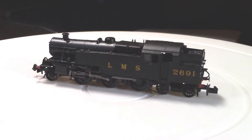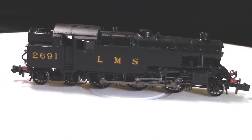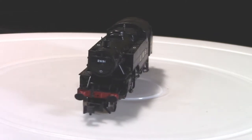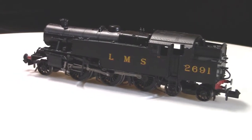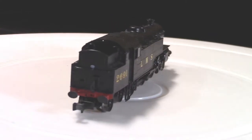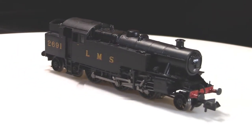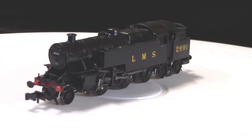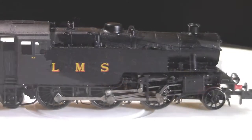Fairburn modified the design to have the wheelbase reduced from 16 and a half feet to just under 15 and a half feet, allowing curves of five chains to be negotiated. To reduce the locomotive mass per unit length, the overall weight was reduced by three long tons. It was also the basis for the later BR Standard Class 4 tank. They were used mainly for suburban passenger trains. 41 examples were constructed by Brighton Railway Works for service on the Southern Region of British Railways between 1945 and 1951, replacing earlier designs.